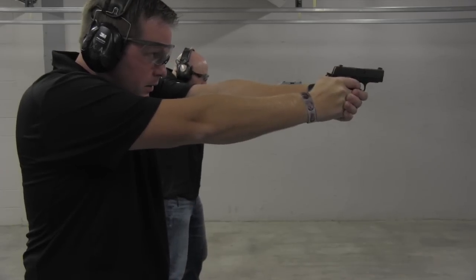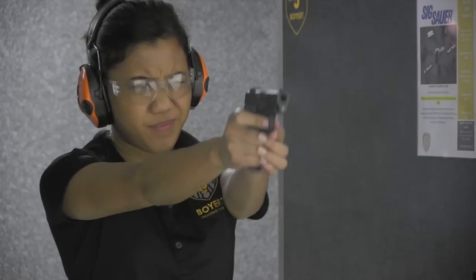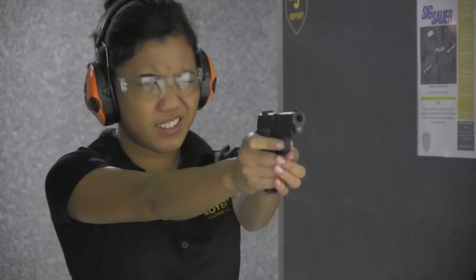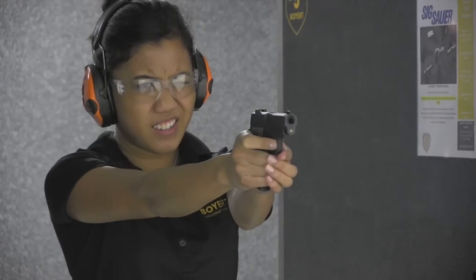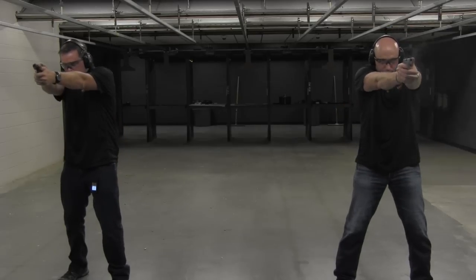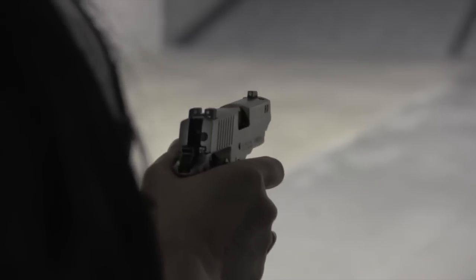Some of the features that have become really popular are the safety mechanism that allows you to carry it, whether it's in a pocket or a purse, and have that added reliability. The 238 series has great night sights, making it a good all-time concealed carry pistol. The weight on it actually helps control some of the recoil on the firearm.